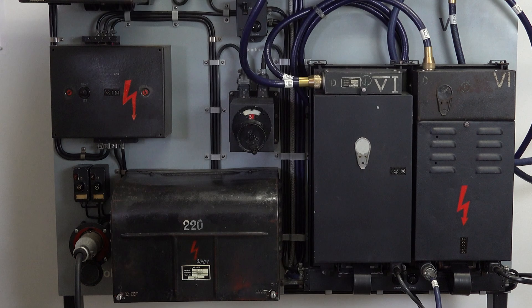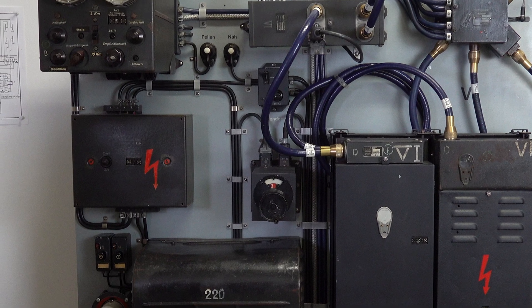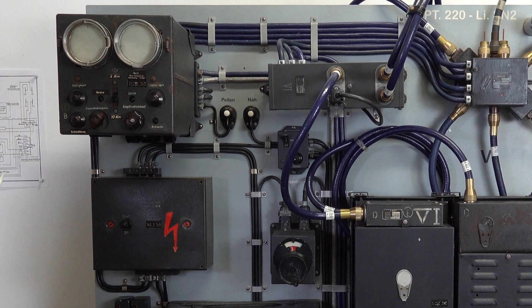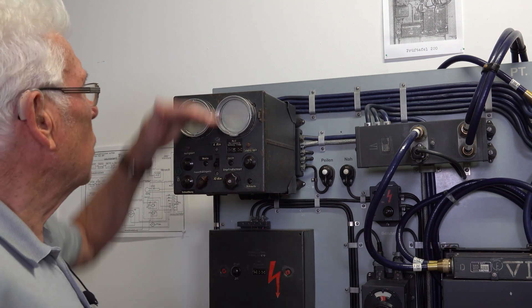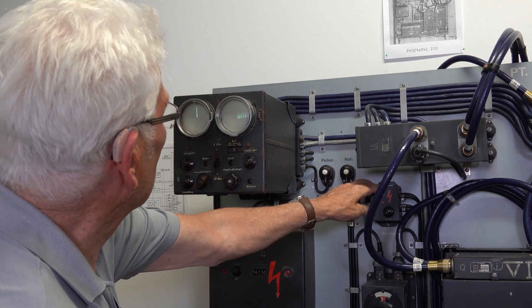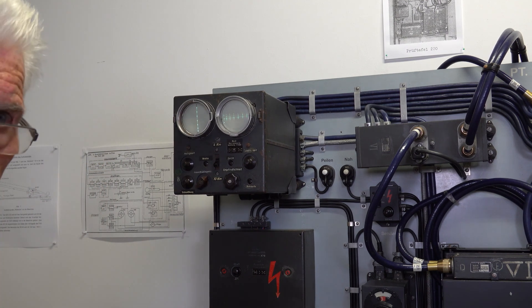One of the factors that makes Dieter's collection so unique is that virtually everything on display doesn't just look like it's in good condition visually — it's fully operational. And that includes the Fuge 220 SN2. So Dieter is going to power it up now and use a test signal generator so that you can see what the cathode ray tube displays looked like and, incredibly, what it might have sounded like to the crew of a German night fighter.